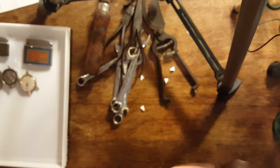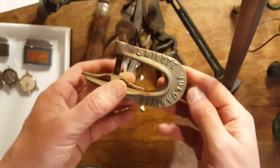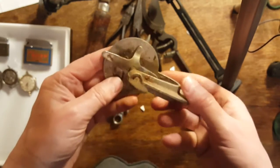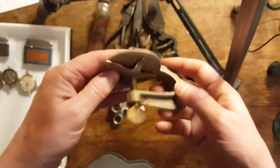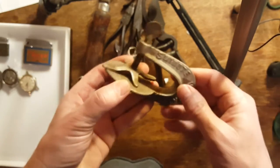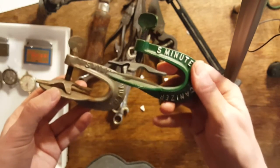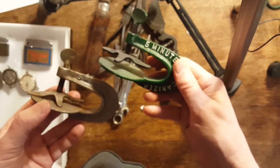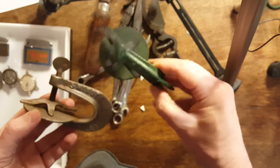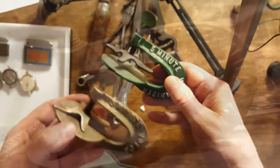Picked up this for a couple bucks — it's a five-minute vulcanizer. They use this for patching tires on cars. I actually refurbished one quite a while back, probably about five years ago. That one had a lot more rust on it than this one.